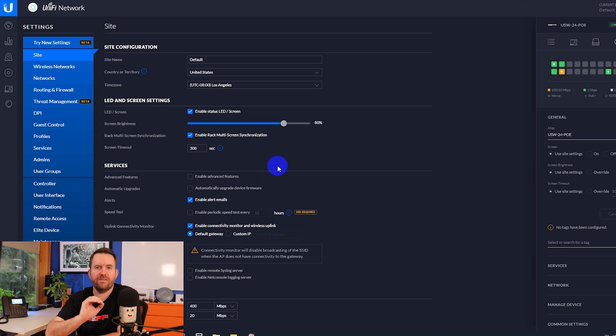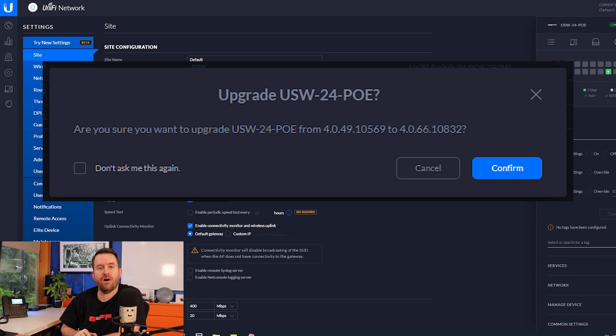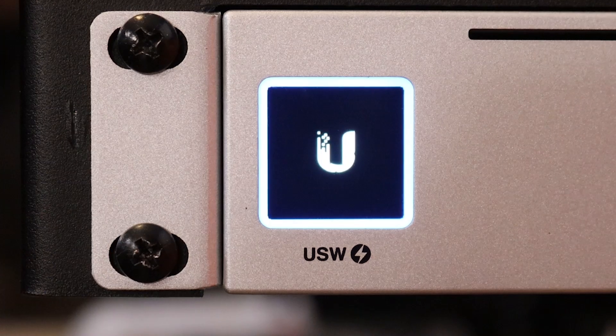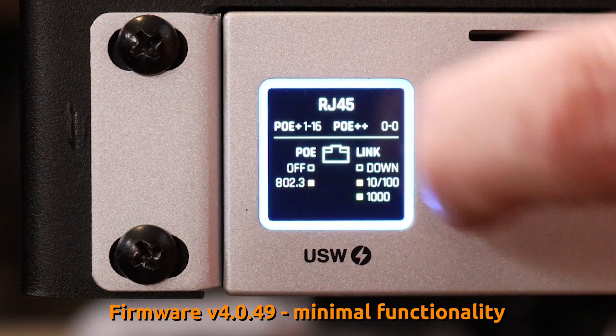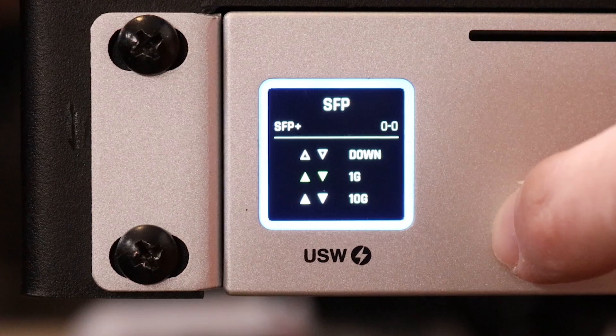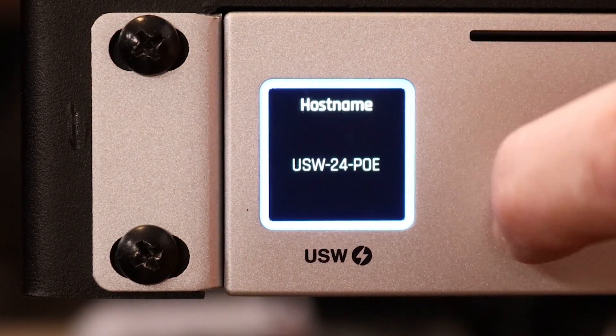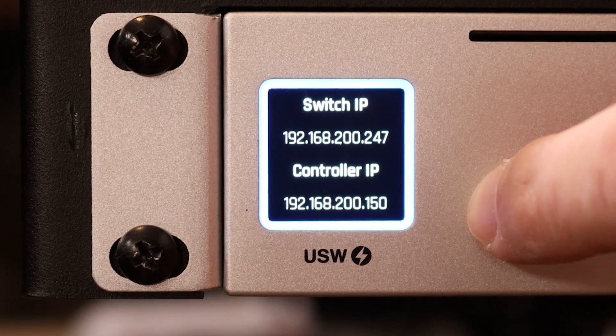When I first installed this device it was on an older firmware version — specifically 4.0.49 — so I updated it to 4.0.66 and I highly recommend you do the same. When the switch was on 4.0.49, the touch screen functionality was pretty minimal: you could tap the screen and it would cycle through a few metrics and statistics, but there wasn't anything super spectacular. They made huge improvements to the touch screen between 4.0.49 and 4.0.66.